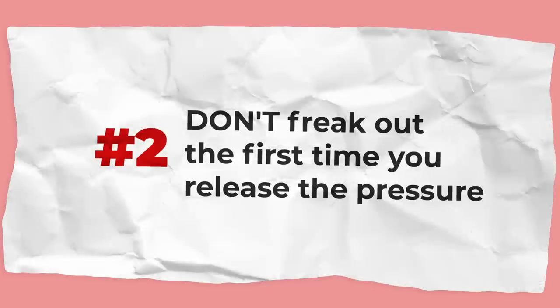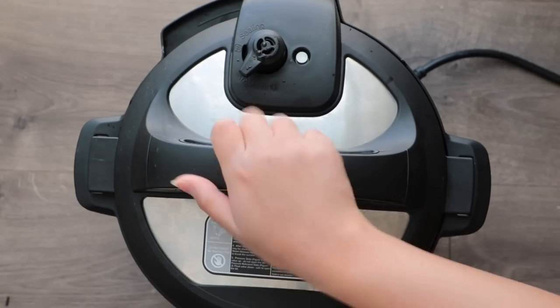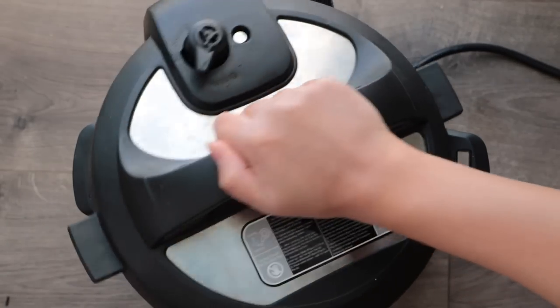Number two: do not freak out the first time you have to release the pressure in your Instant Pot. If it's the first time you're pressure cooking at home, make sure you warn your cats, dogs, children, spouses, partners — anyone in the near vicinity — so they don't freak out, because it can be a little startling.